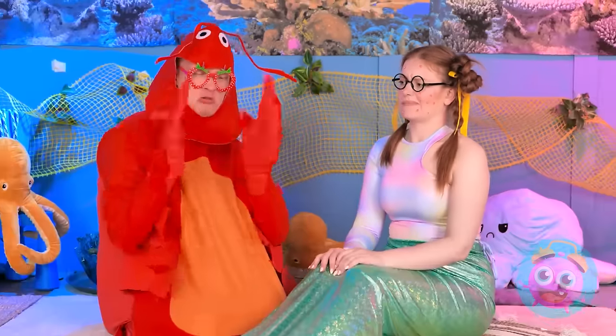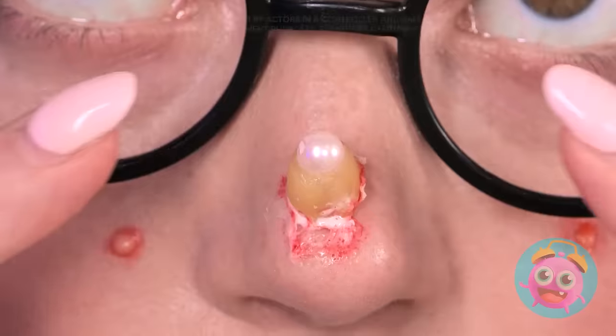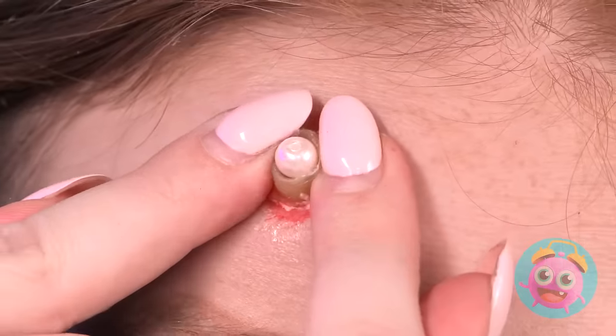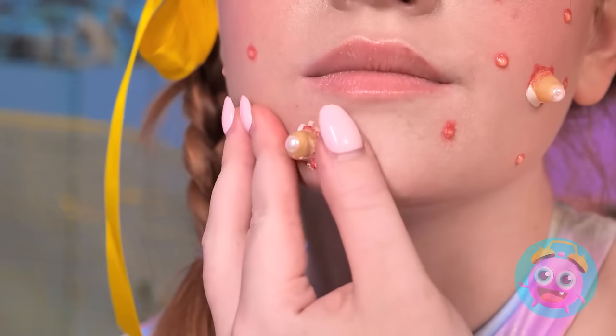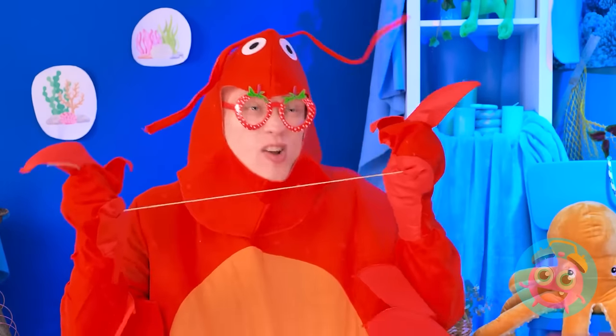Stupid claws! No dexterity! Now what do I do? Don't worry! I got you! My fingers can do the work! Got it! Let's do it! I ain't done yet! Got it! Yeah! Keep them coming!